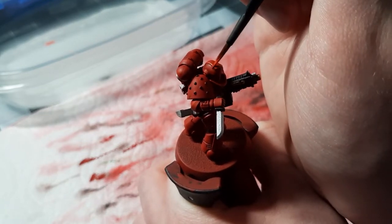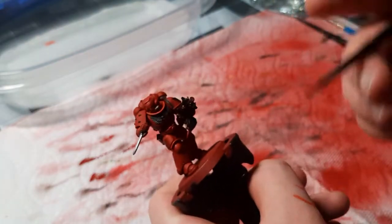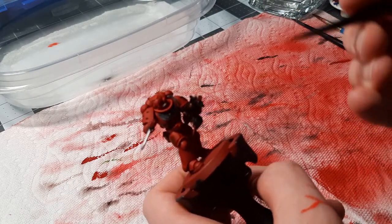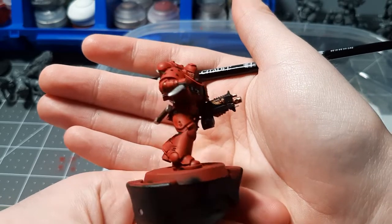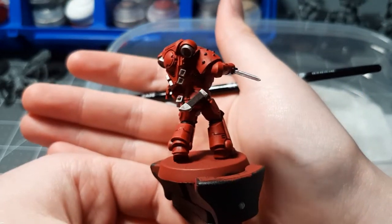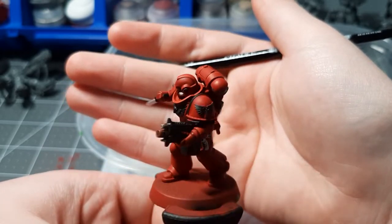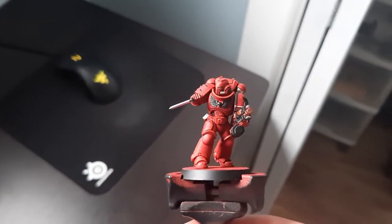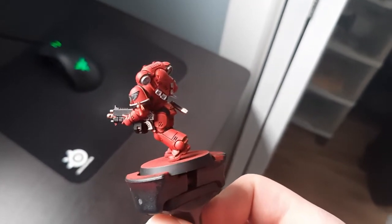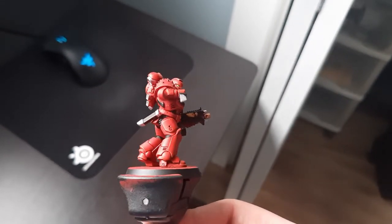After all of our edge highlighting, you can really see how much it makes the model pop. I do not recommend doing this for every model because you will drive yourself insane. But if you follow this guide, you should end up with something very similar to what I have done — just don't expect perfect results, because I've been doing this for a couple of years. Here's the model in better lighting after I've done more details: I did the eye lenses green, the little laurel on the shoulder in white, and other details. Just make sure you don't do this with every model when painting an army. And now, your Blood Angel is finished.